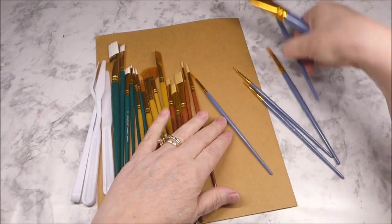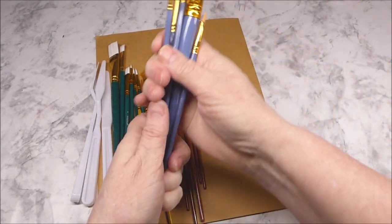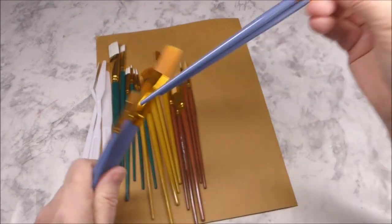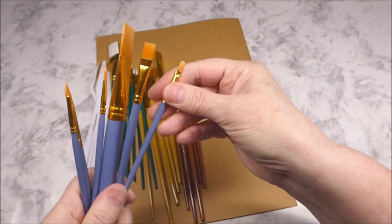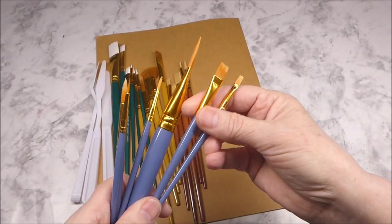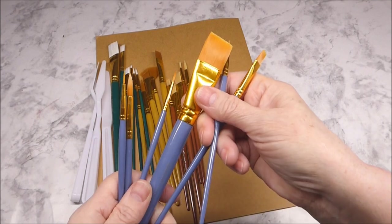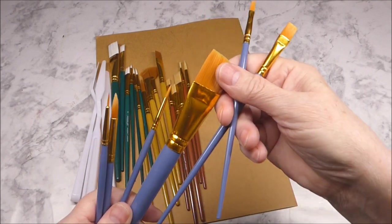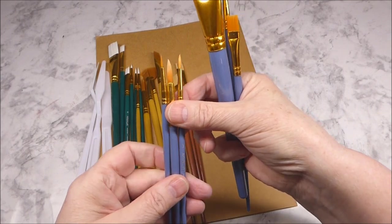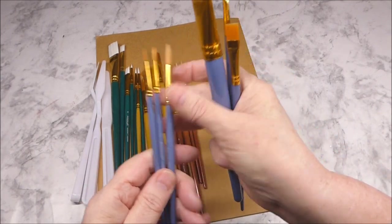And then we go into the blue-handled brushes. We have some flat tip — small, medium, and large — so a size 2, a 10, and a 1. And then these are all round tip: sizes 0, 3, and 6.